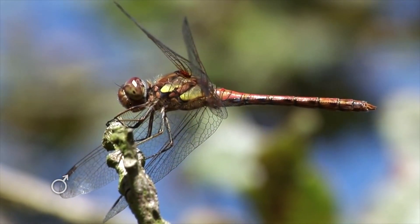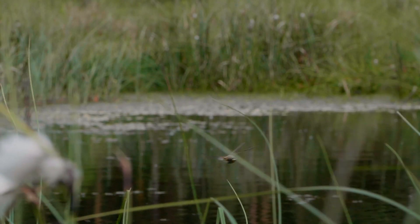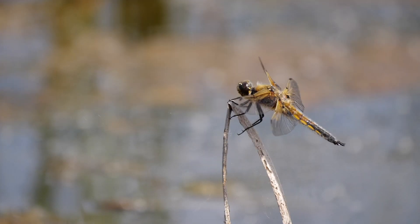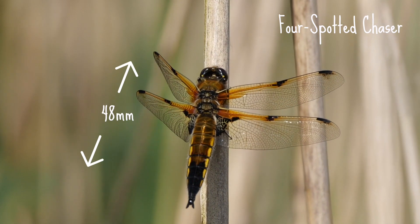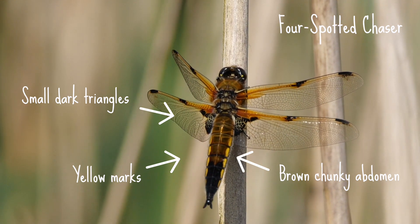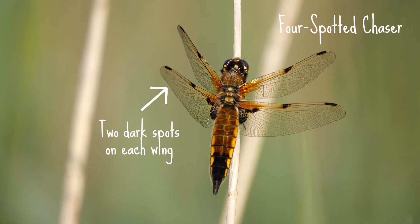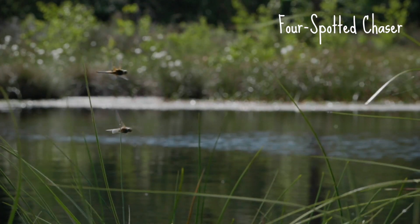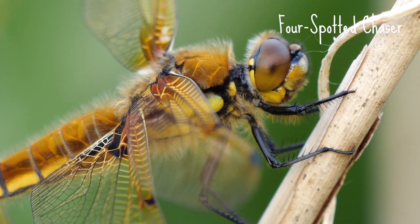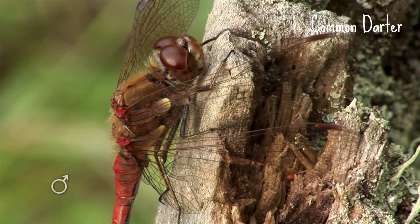Chasers and darters are significantly smaller than hawkers. These dragonflies like to perch and then suddenly chase or dart after their prey — hence the name. Their movement can often appear a lot more erratic than that of the hawkers. The four-spotted chaser is up to 48 millimeters long. They have a brown chunky abdomen with yellow marks on the sides, small dark triangles on their wing braces, and each wing is decorated with two obvious dark spots. They're often described as looking like flying cigars. The males and females very handily look the same.